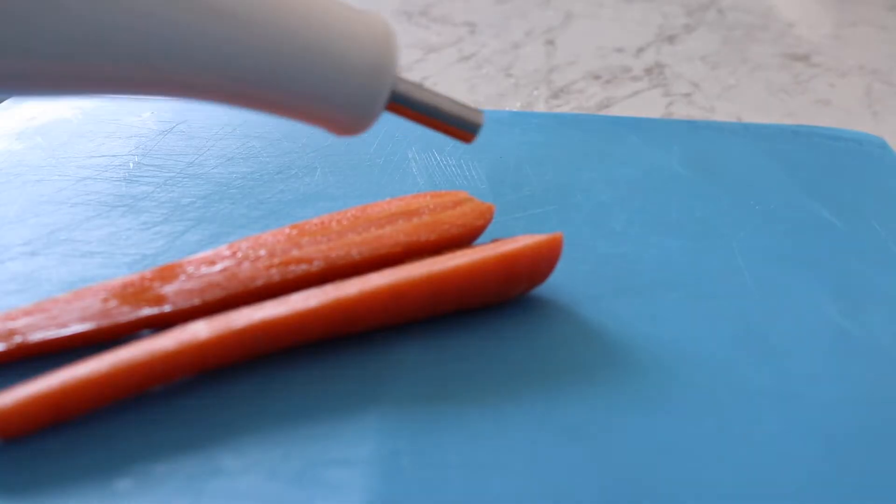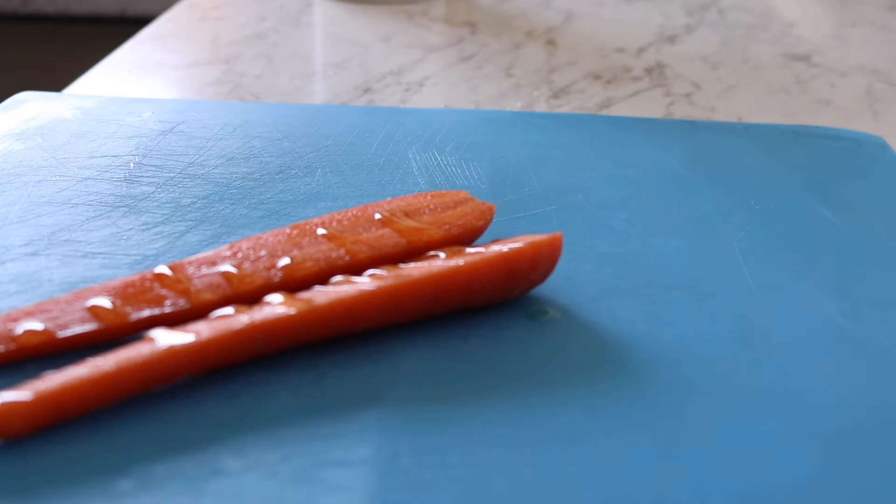That went into the oven at 220 degrees fan forced for 40 minutes, and then I'm going to put it in for 25 minutes per 500 grams. With the size of my pork, it's going to go in at 180 degrees fan forced for an extra 15 minutes and then it'll be done.